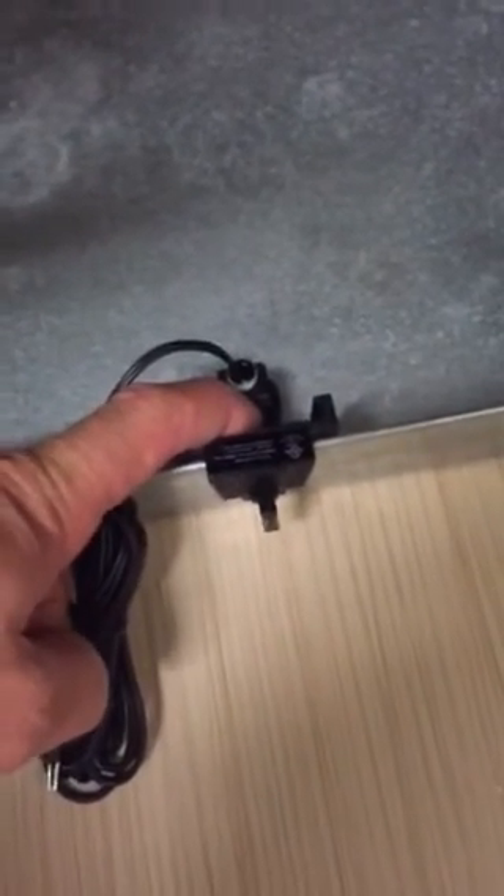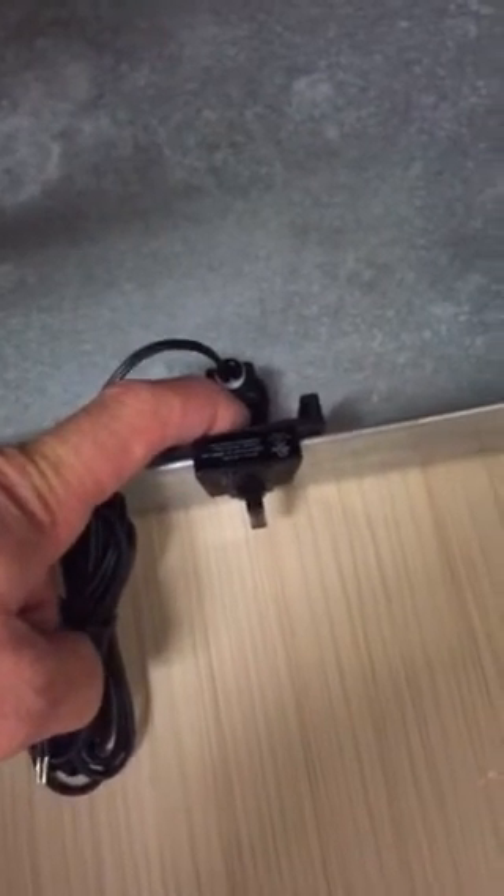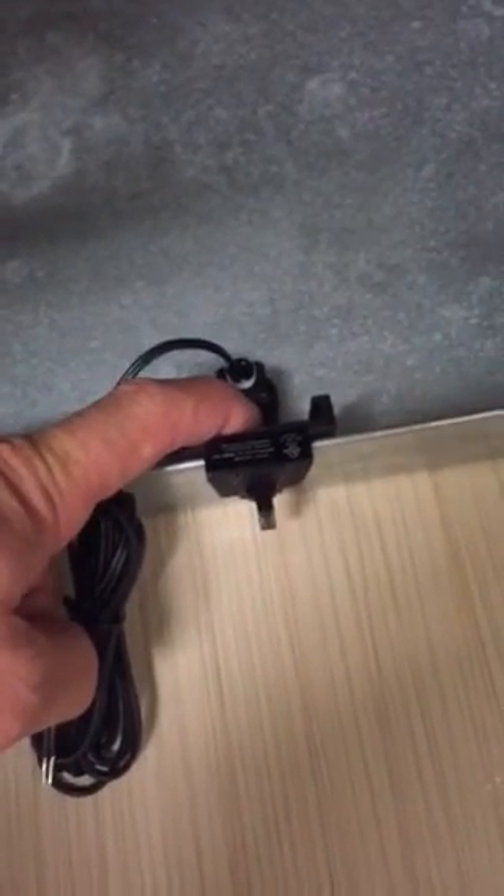The AA-3 is now available at most distributors. If they don't have it at your branch, please just ask them to contact us or to bring it in. Thank you.